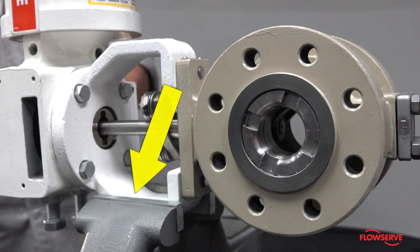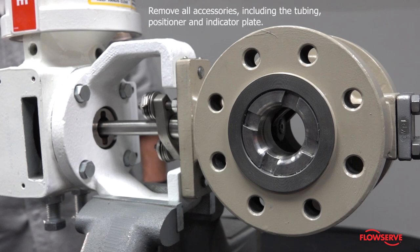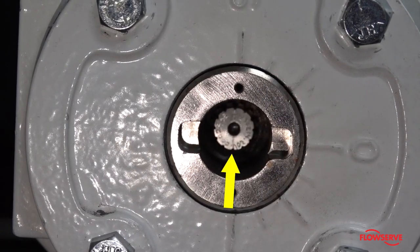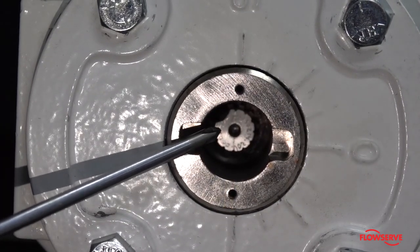It is easiest to make this change with the valve in a vice. Remove all accessories including the tubing, positioner, and indicator. Make note of the line scribed on the end of the shaft — it should be in the same position when the actuator is reinstalled.